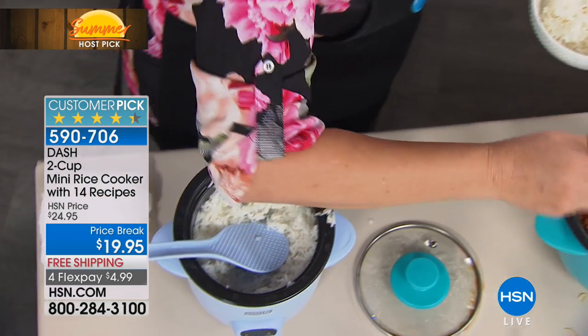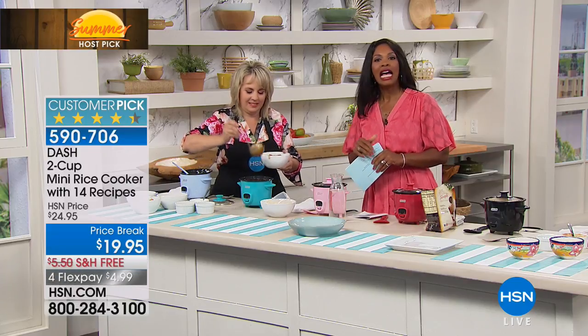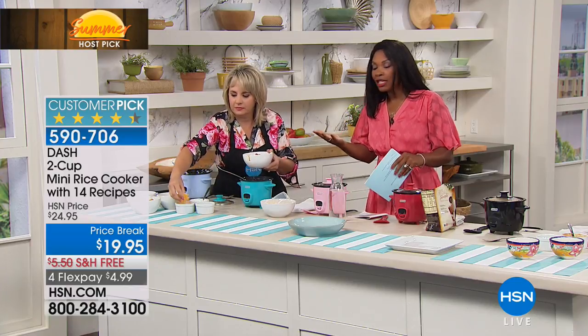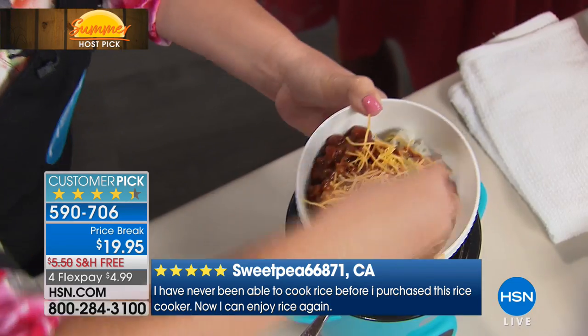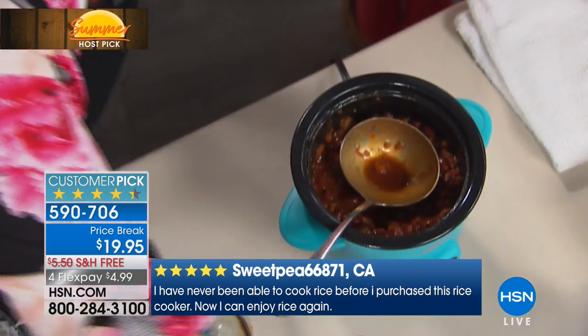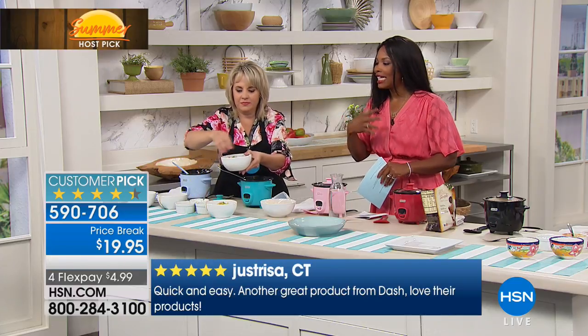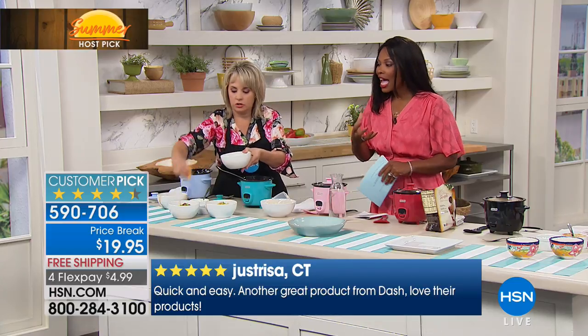You can take this to work with you — and you'll even read the reviews that it's a customer pick — a lot of people say they take it to work to make lunch or even breakfast at work. They have something hot and ready to go without having to run out to the truck or the fast food place — so they can eat easier, healthier, and less expensive. And it's more delicious when you can make it yourself. It's so easy with Dash.